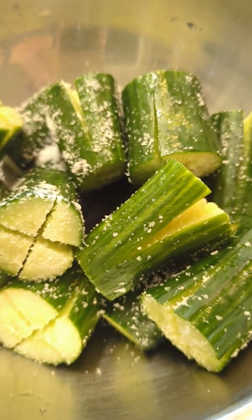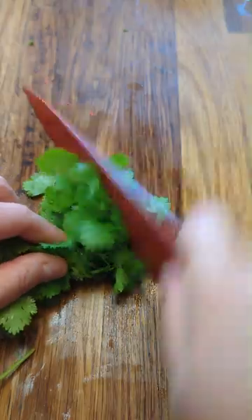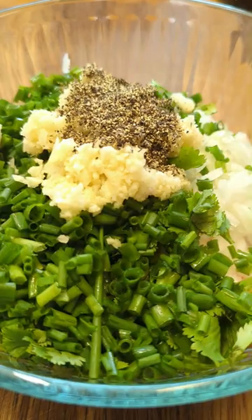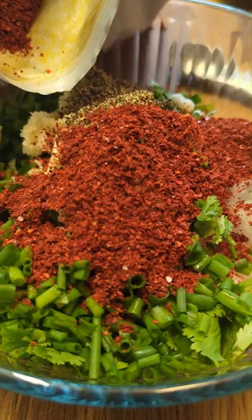To make the stuffing, we need chopped greens like chives, spring onion, and or any kind of herb you like, plus finely chopped onion and carrot. Combine the cut veggies and minced garlic. To season, add black pepper, gochugaru, coconut aminos, or fish sauce. Mix well. Your stuffing is ready.